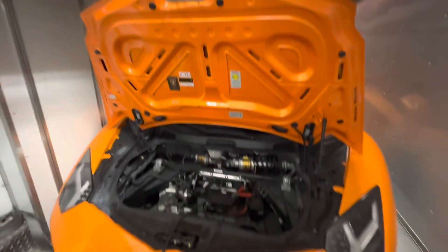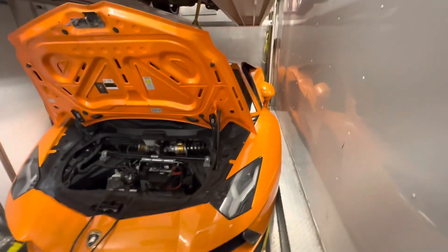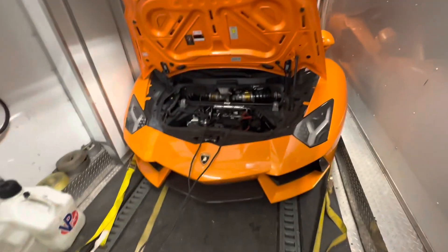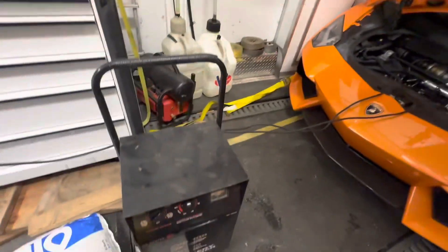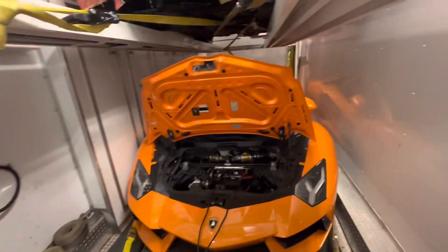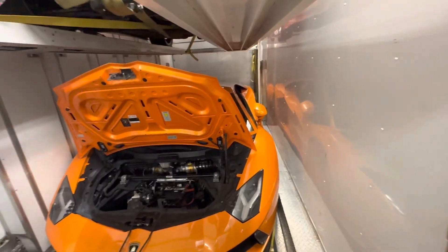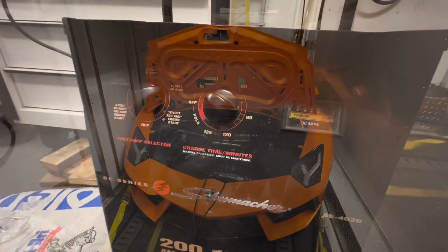Doing a little Lamborghini maintenance, trying to find the problem — why this didn't start the other day. Read a couple of articles on Google, and a possible cause is low battery voltage. So we have this heavy-duty manual charger and we'll give it a couple hours at 40 amps and we'll see what happens. Maybe we'll just replace the battery and we'll be ready to go for a cruise.